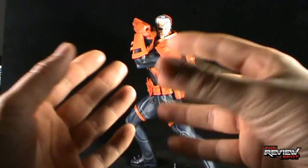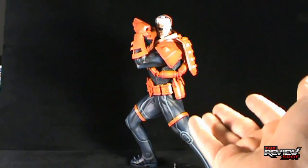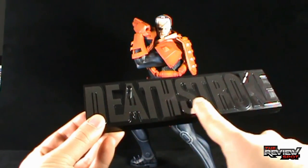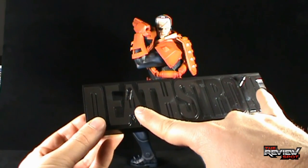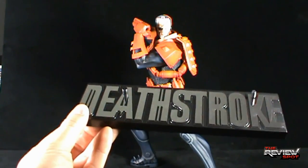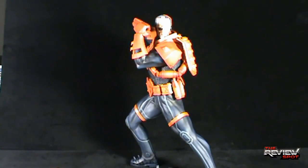Out of packaging, Deathstroke is a phenomenal statue piece. Before we have a look at Deathstroke himself, let's have a look at some of the things that come with him. For starters, he comes with a mirrored Deathstroke display base. You can see there are two pegs — one above the A and one at the top of the K — to support the statue when you want to have him displayed.